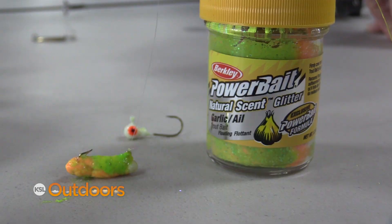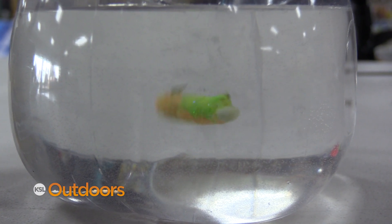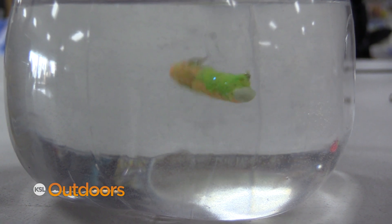And now check this out — this is the way I use power bait. Mold it onto a jig hook in kind of a football shape and you can actually jig power bait.